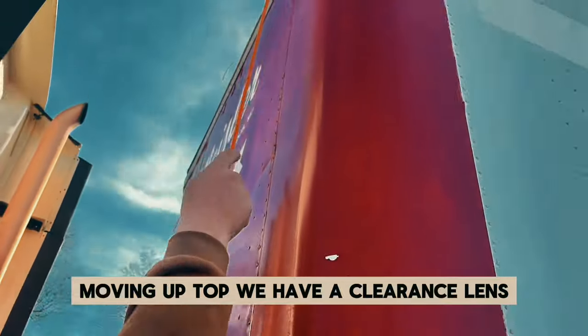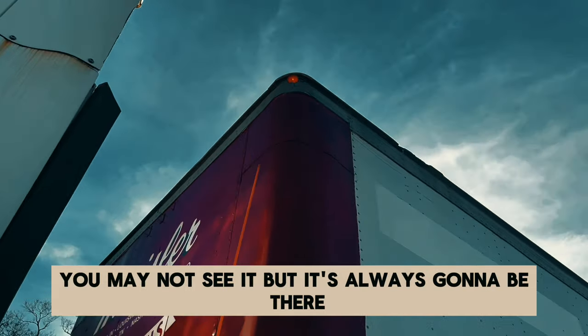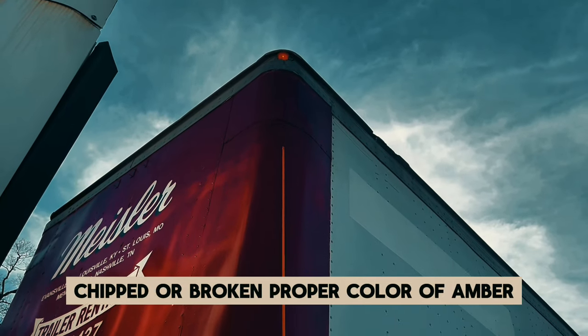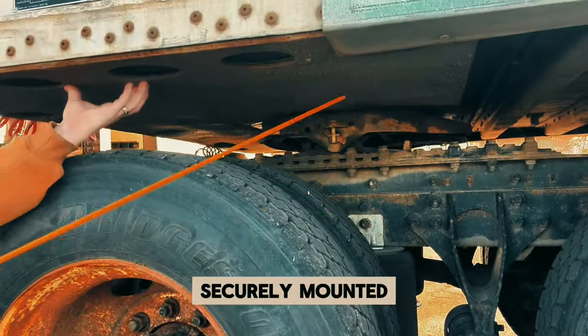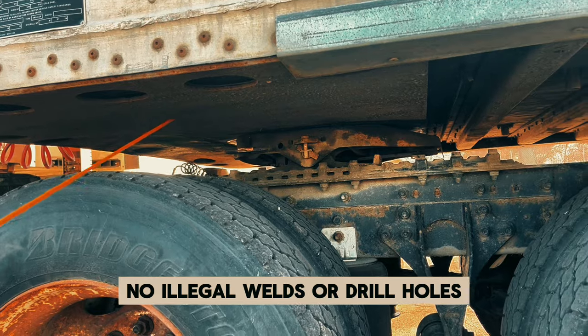Moving up top, we have a clearance lens — you may not see it, but it's always going to be there. Securely mounted, not cracked, chipped, or broken, and the proper color of amber. Down here on the bottom, we have our trailer apron — securely mounted, not cracked, bent, or broken, and no illegal welds or drill holes. It's the metal plate right here.